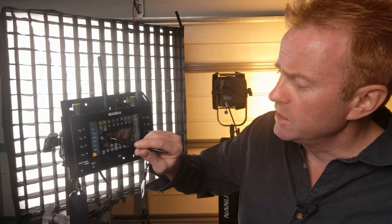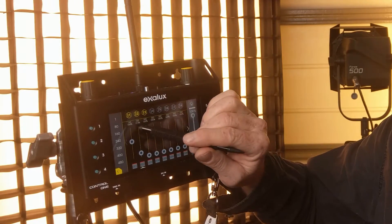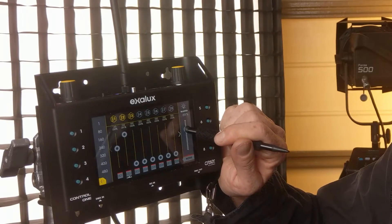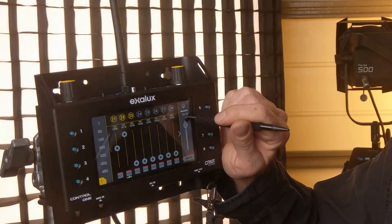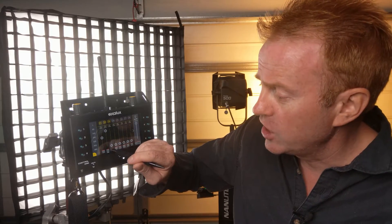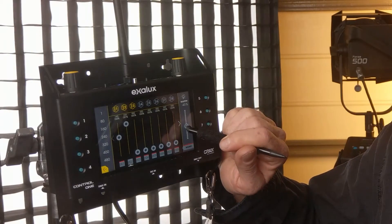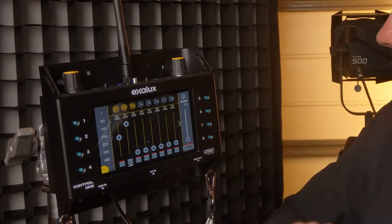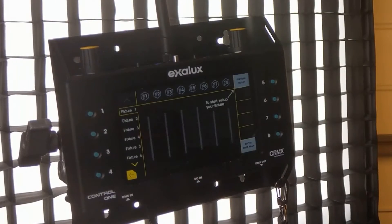In the fader app you can select and deselect which channels the master operates. At the bottom you've got a choice of none or all, and you can individually select channels. If a channel has a red line above it, it's operating via the master. Press it to remove the red line and it's no longer on the master. For example, if CCT is assigned to the master, dimming will also shift your color temperature. Deselect that channel and you can fade to black without your CCT changing — and look how smooth the Aladdin dims.